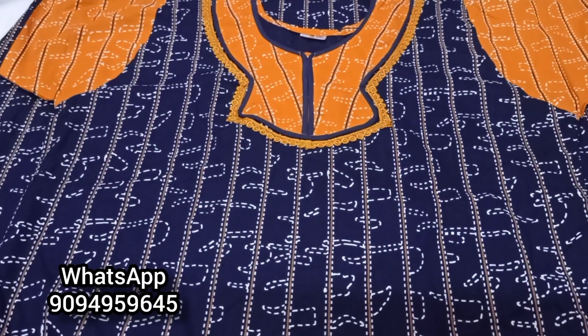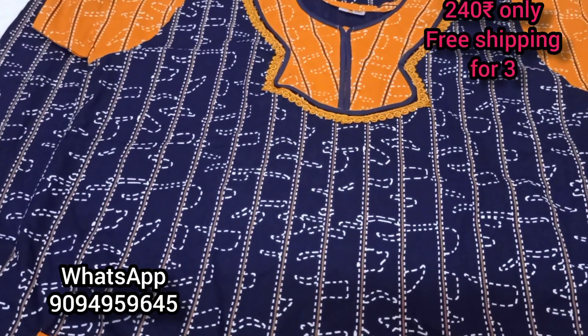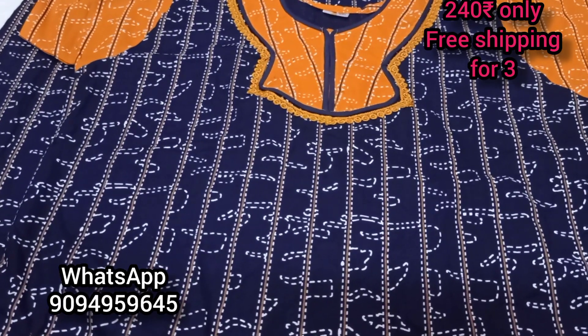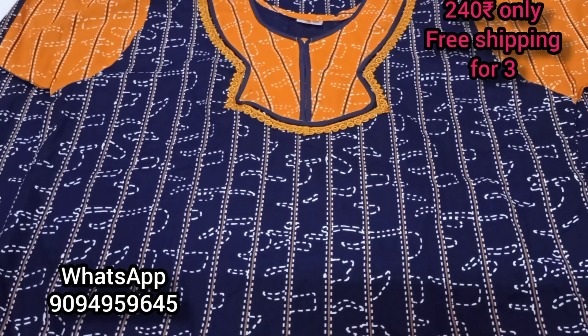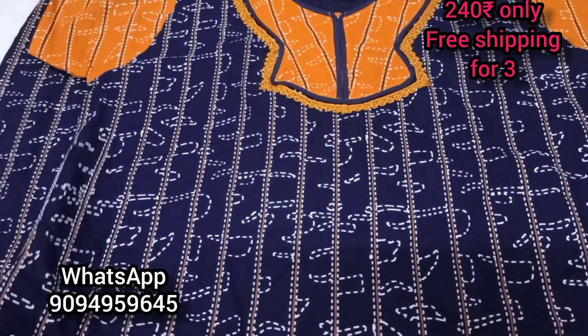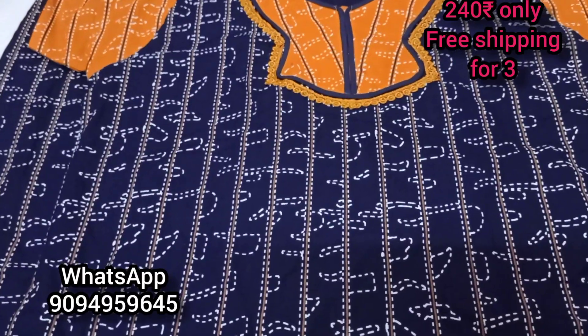Hi viewers, welcome to the channel WXL 90 collections for travel. You buy the price where you are $240 and $3 and above $3.50 free shipping. You buy $5 and $5.50 free shipping. If you have a shipping charge, you can find your WhatsApp number and get your shipping charge. There are pure cotton 90s in this video.